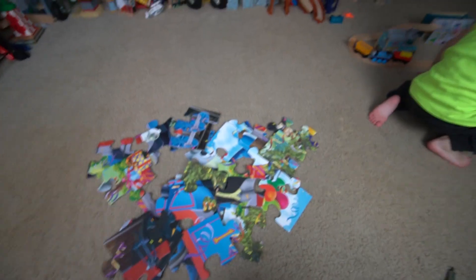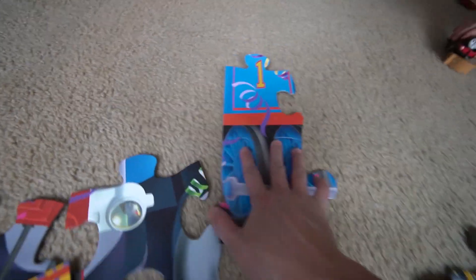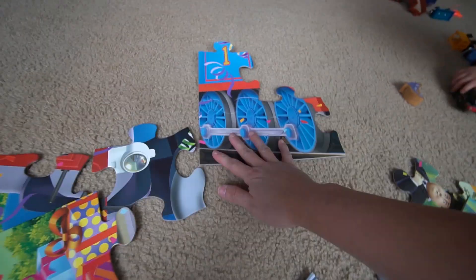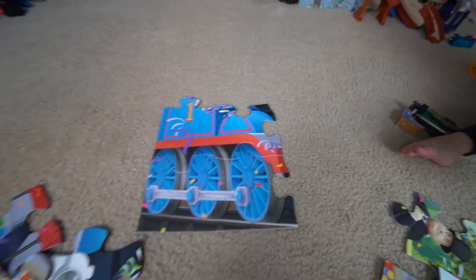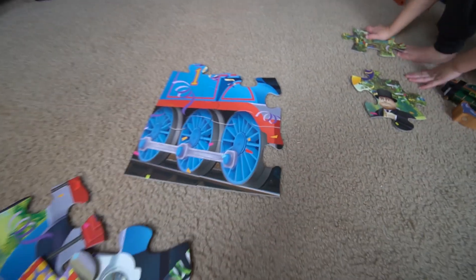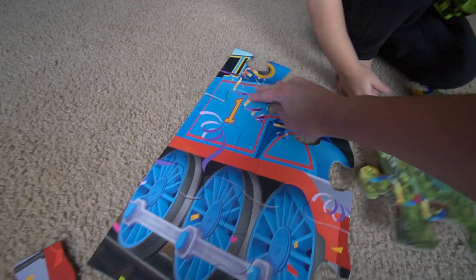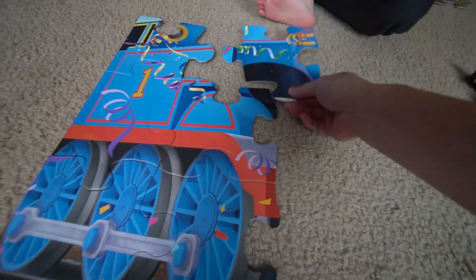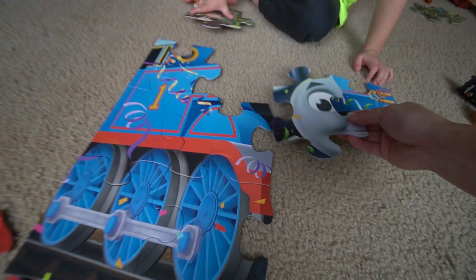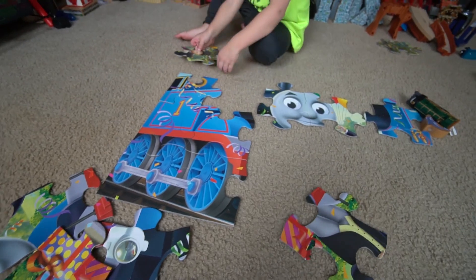I think we might have to move the toy trains, boys and girls, because this one is massive and it's gonna take a lot of space. Let's go ahead and start. I got lucky — I already got one, two, three pieces and I think this is the body. This is actually much easier to put together. This piece probably goes right over here — there you go.